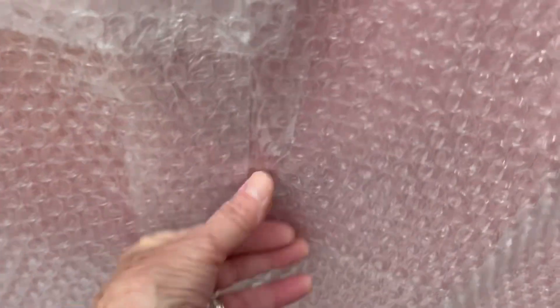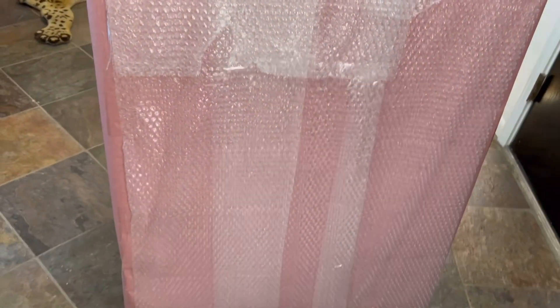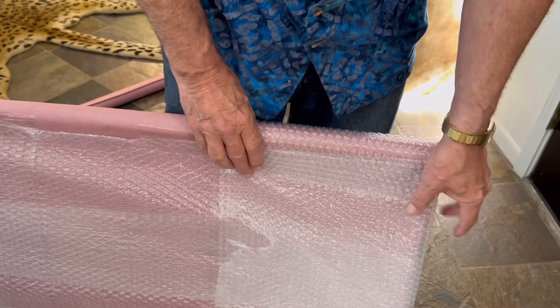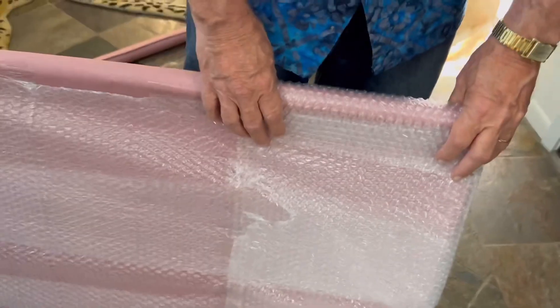We're going to tape the bubble wrap to the bubble wrap so that it doesn't slide off. You can kind of see where we're going with this. Now we're going to wrap it — done that direction, now we're going to go the other direction. This is really going across country. I'll just have to put the camera down again. And more tape — don't be afraid to use the bubble wrap.